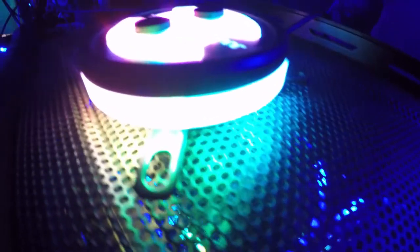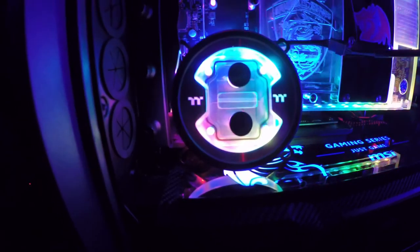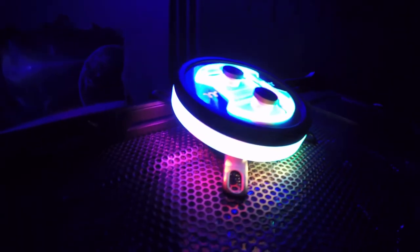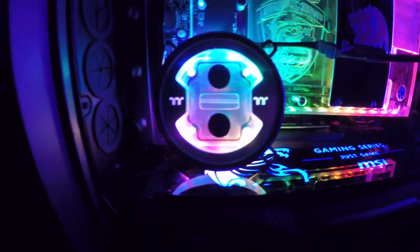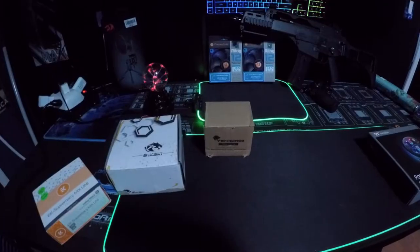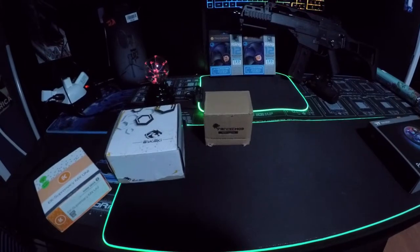Let's get started. This thing is awesome looking. What's going on guys, so today we have water blocks to look at. And not just any water block — our newest water block came today.